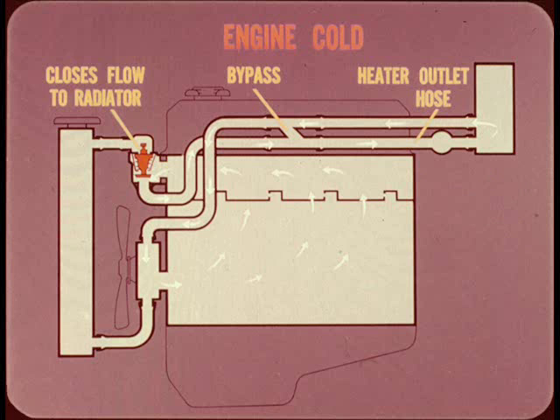A two-stage thermostat is used. When the engine is cold, the upper valve closes off flow to the radiator and the lower valve is open, allowing circulation through the heater hoses. If the heater is turned off, flow is through the bypass between heater inlet and outlet hoses.